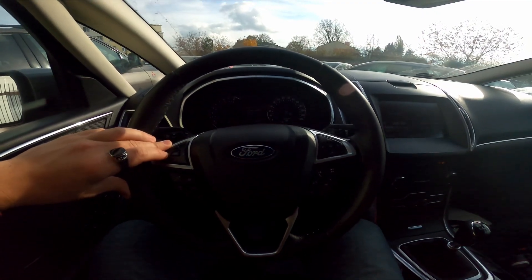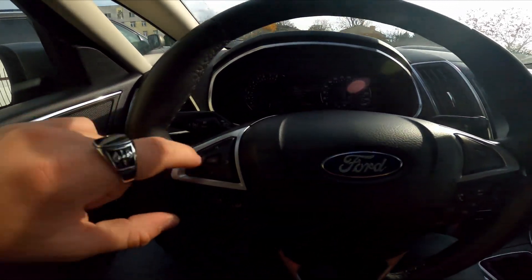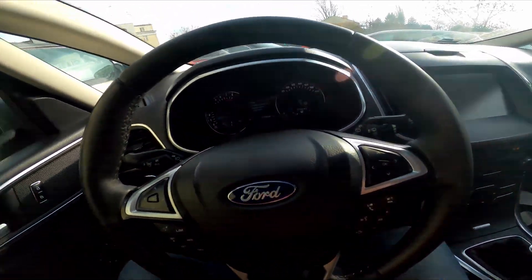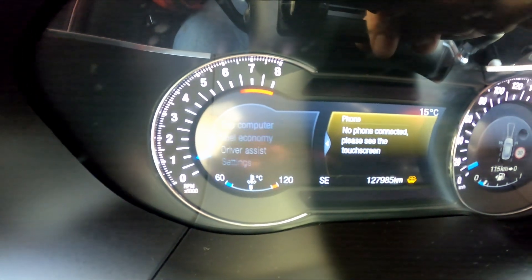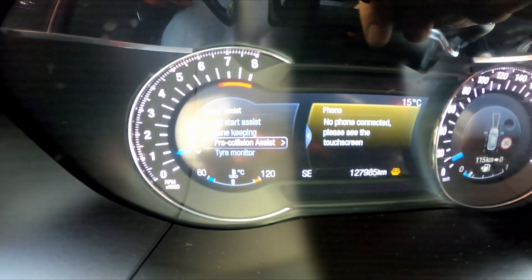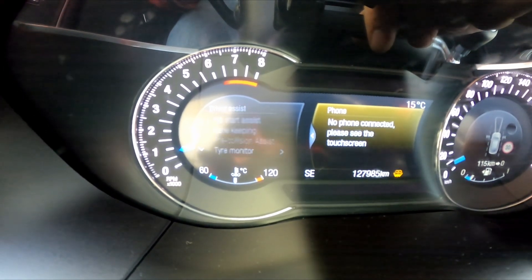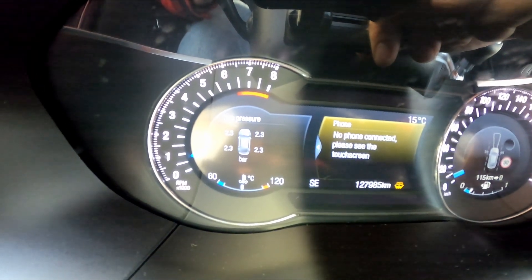In the beginning, take a look at the instrument cluster display and navigate through it using this panel on the steering wheel. Go to driver assist, tire monitor, tire pressure, and here is the tire pressure for each tire.